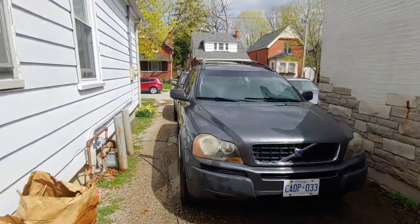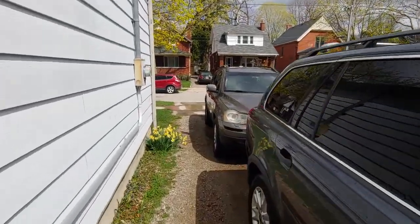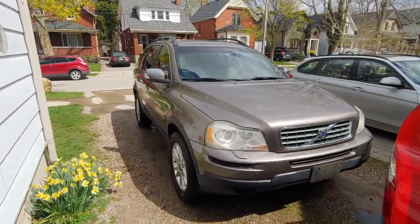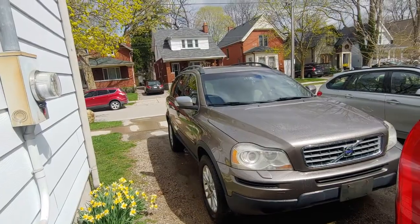I got a little carried away — washed both cars. And now I'm not gonna wipe the water spots off. Just leaving it. Good enough.